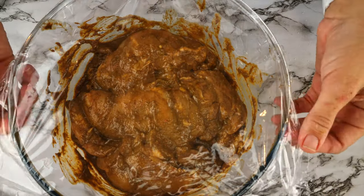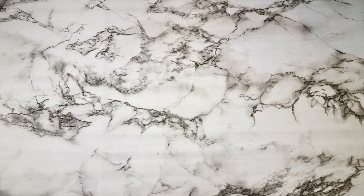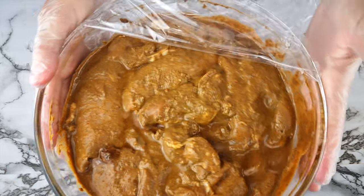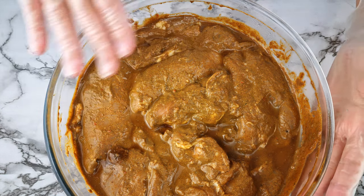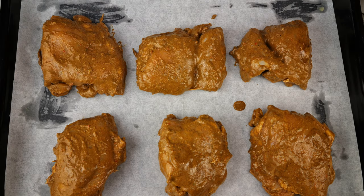Cover and let that marinate in the refrigerator for at least a few hours or overnight. Moving on to the next day — you can see I made a double batch here because I want to see the results baked or fried, so you can get a sense of the result in an air fryer or even on a barbecue.